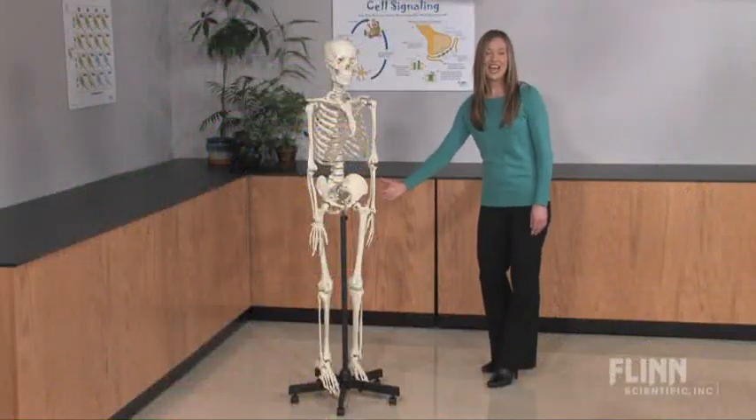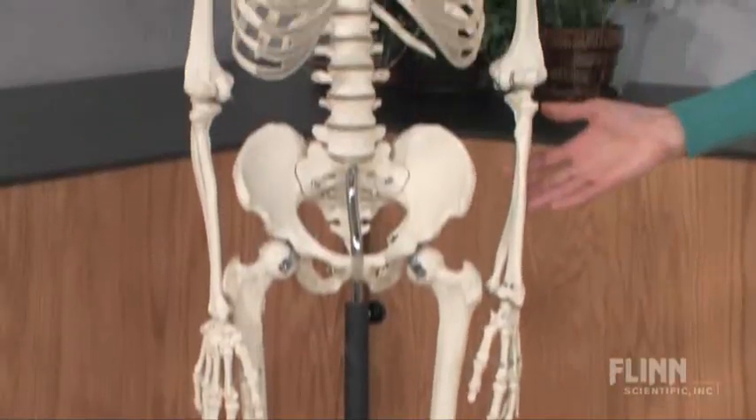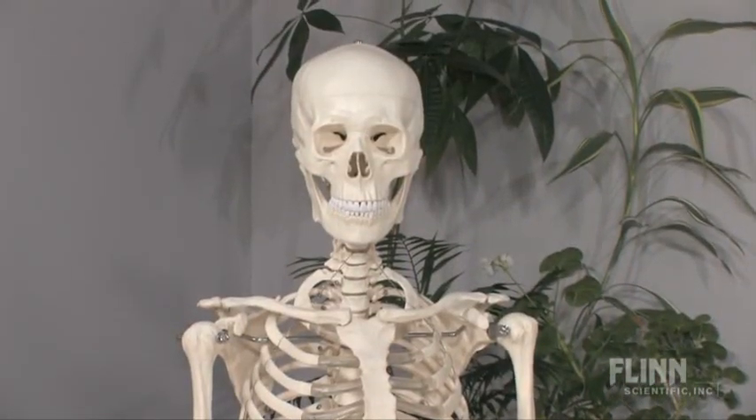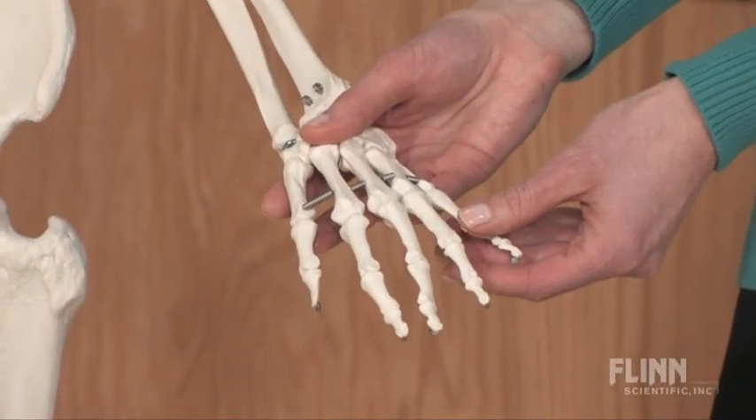A full-size adult skeleton at an affordable price. Meticulously crafted in high-grade plastic, this skeleton is accurate and will stand up to years of use in your classroom. Every bone is individually articulated, even the fingers and toes.